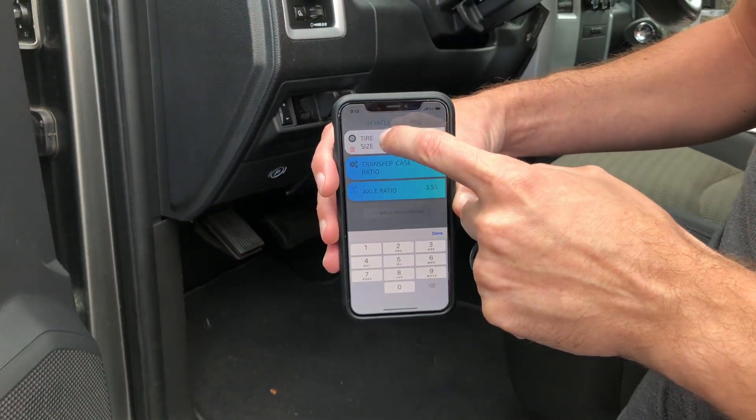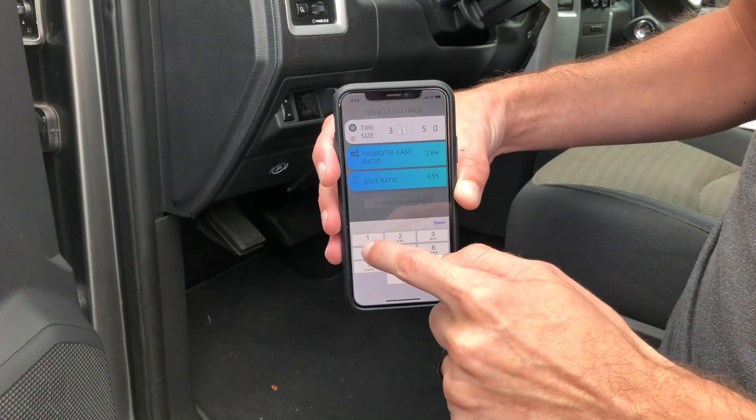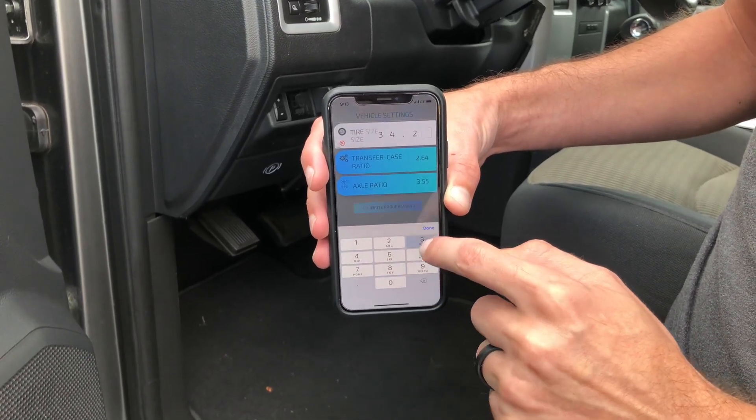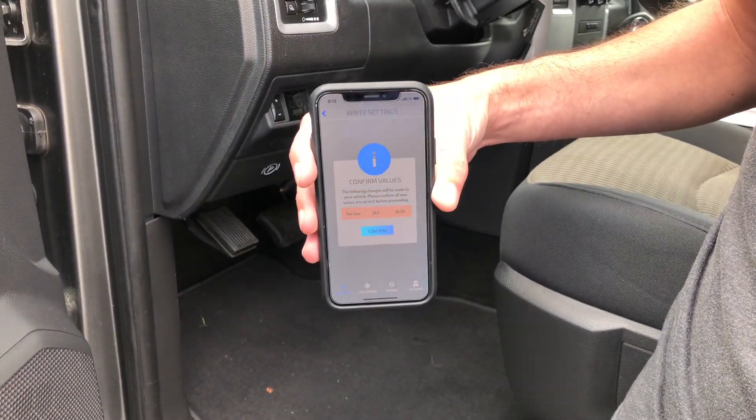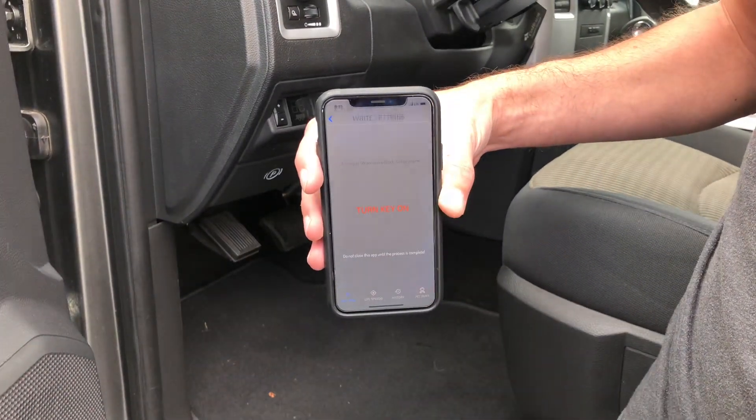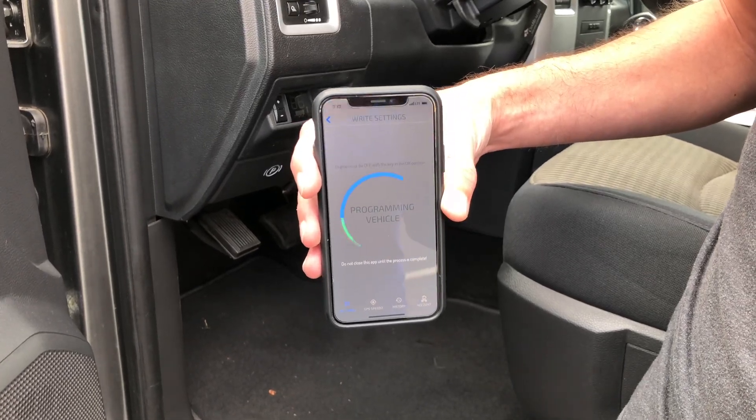So I'm going to change the tire size. Let's change it to 34.23. Write programming. I'm going to confirm. The key's already on, so it's going to start writing programming.